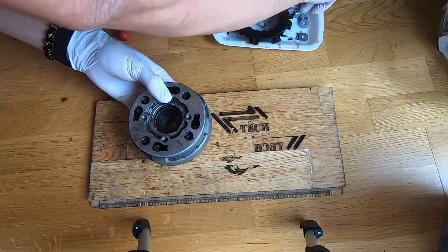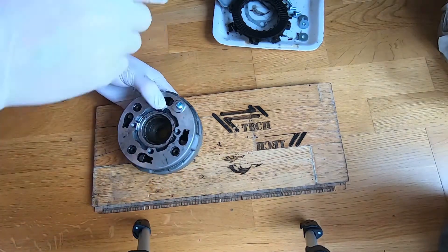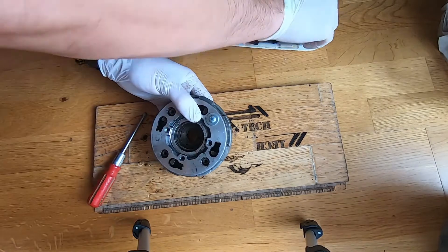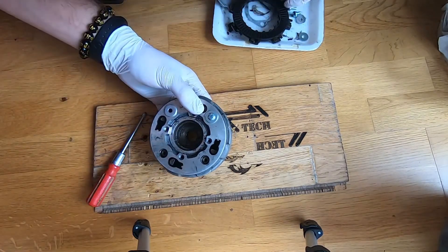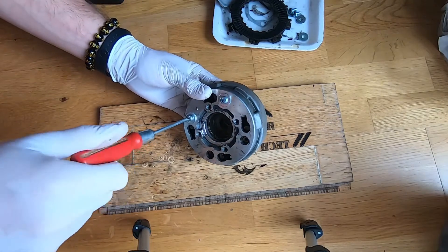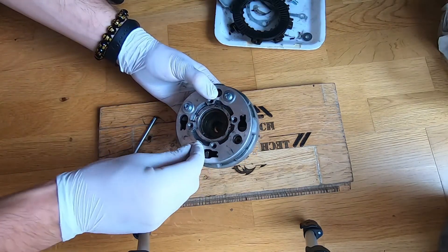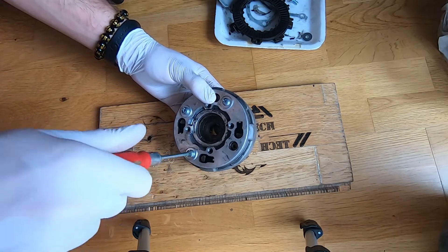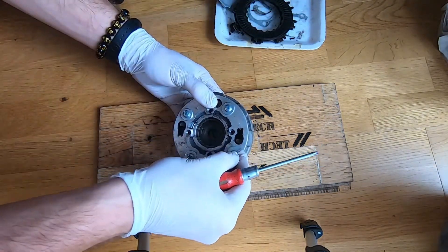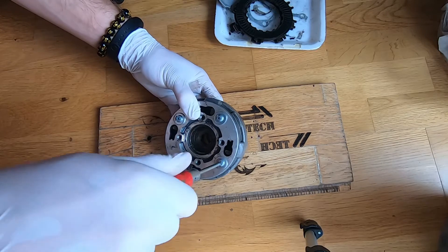Put the screws and the washers in. Now tighten them in a criss-cross pattern.